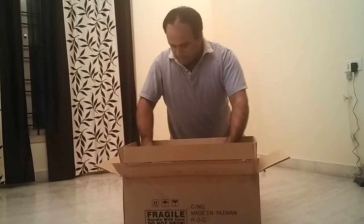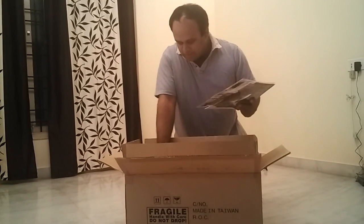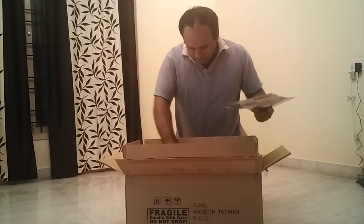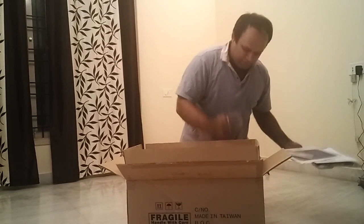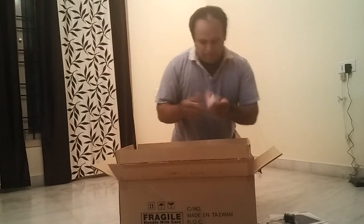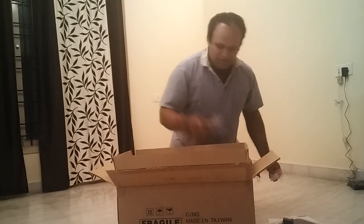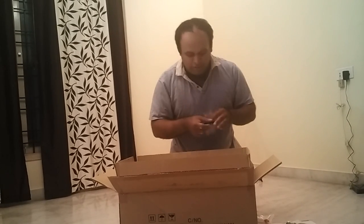The supplier has generously included some freebies: a planisphere, a CD, some posters, a desiccant cap, optic screen and fluid, a magnetic compass, and a microfiber cloth.